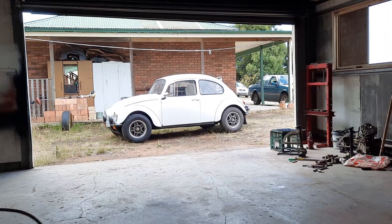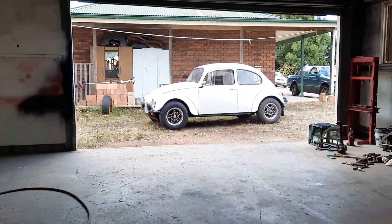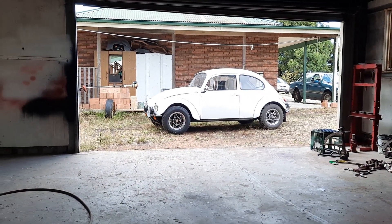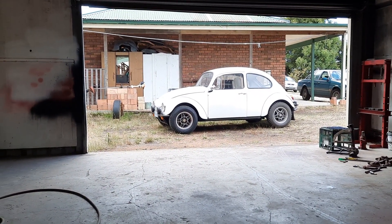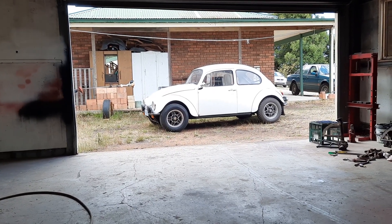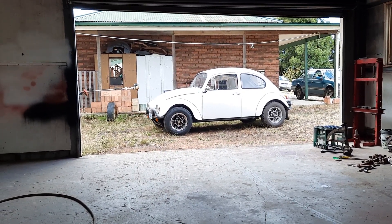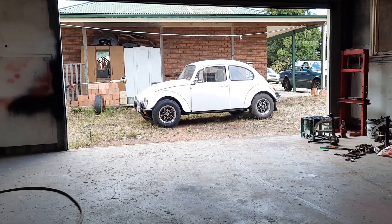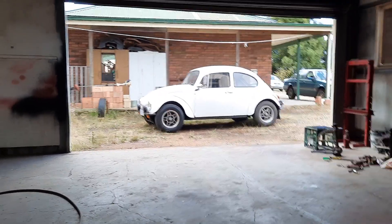Okay, thank you. We've finally got it back together. After all that hassle cutting and aligning the trailing arms — torsion bars as they're called — yeah, I'm pretty happy with it.